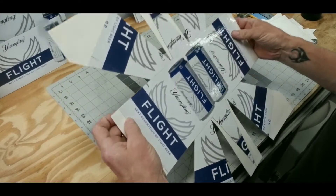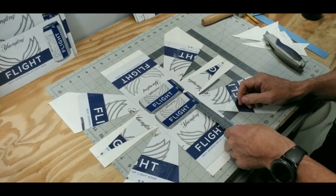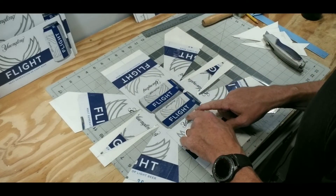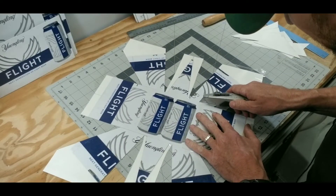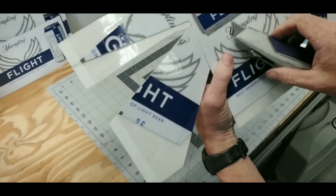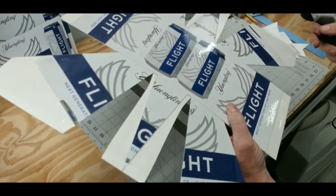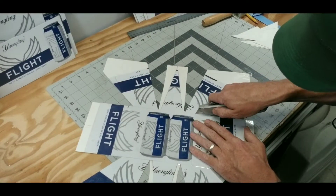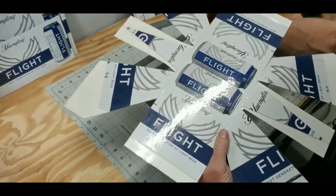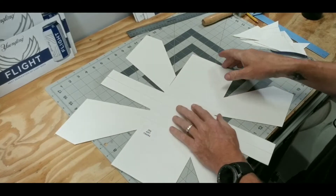If you'll remember, we were going to measure down an inch and a half. So this line that goes from right here to right here — you just finish out this cut. Take your razor blade and you're going to have to pierce all the way through the poster board.